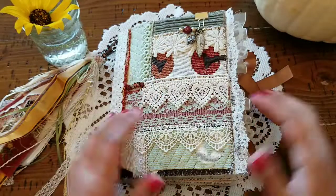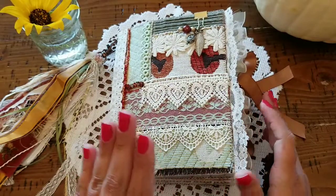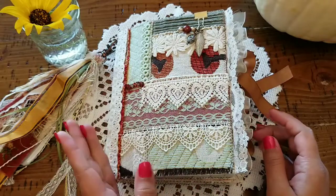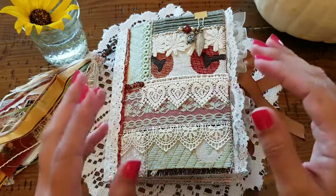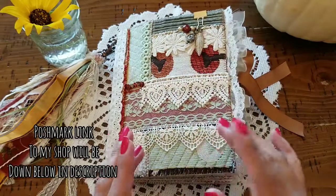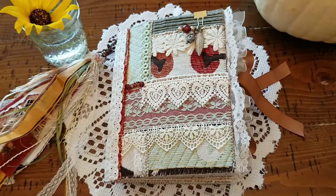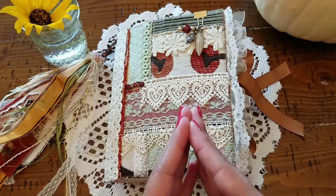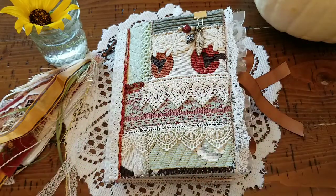Hi guys, it's BB, welcome back to my channel, my beautiful monarch butterflies. I hope that all y'all are having a lovely day. In today's video I will be doing a fall flip through of this patchwork junk journal that I have made from scratch. It's gonna take me a little bit to break down this one because I put a lot of love into this guy, and I hope that it shows. So let's go ahead and jump right in.